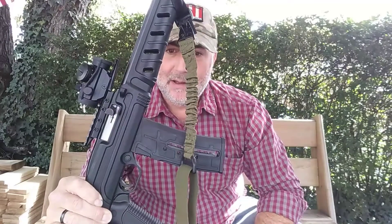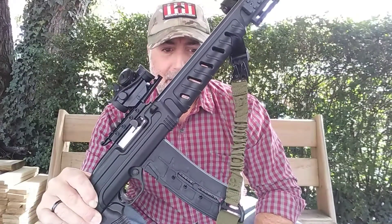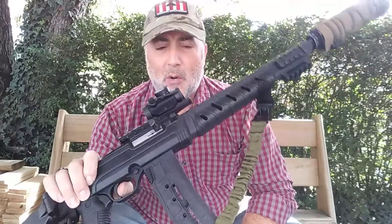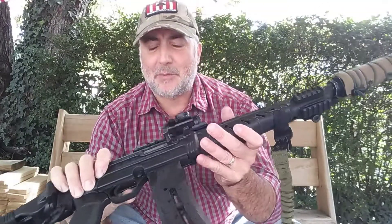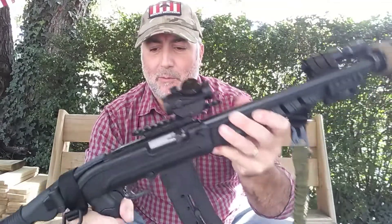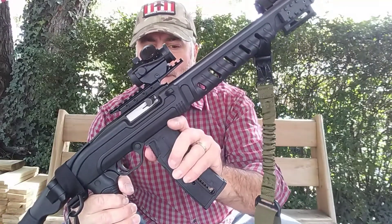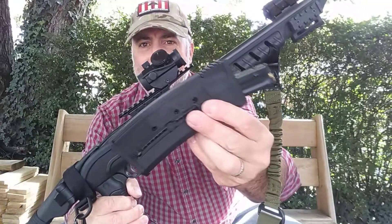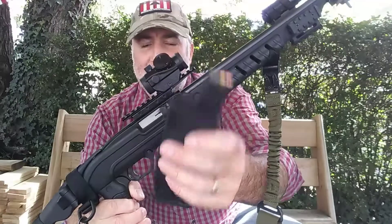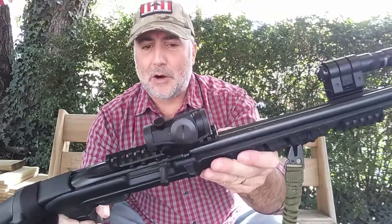I wanted higher capacity, especially for a camp rifle setup. Sometimes 10 rounds, especially rapid fire — whether it's a truck gun or a camp rifle, getting out of Dodge — super lightweight and packable. I wanted the additional firepower to put more rounds downrange. So I sought out the Mossberg 25-round magazines, made specifically for the Mossberg 702, which happens to be the same rifle as the Rossi RS22.